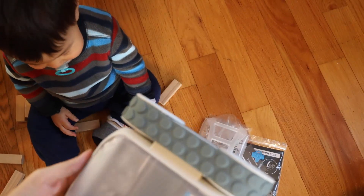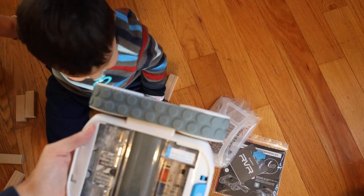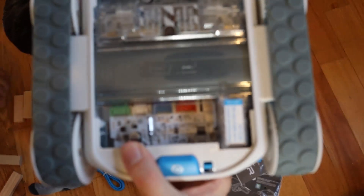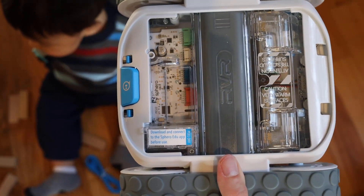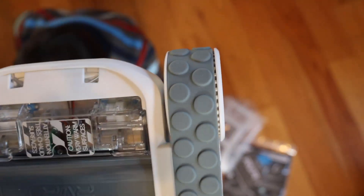I still haven't uploaded the app or anything yet. We can pop this right off — and oh, that's pretty cool. You can actually see in there, this must be the UART. It says to download and connect the Sphero Education app before use. So that's something I'll end up doing — I probably don't need to show you how to do that, that's fairly simple.